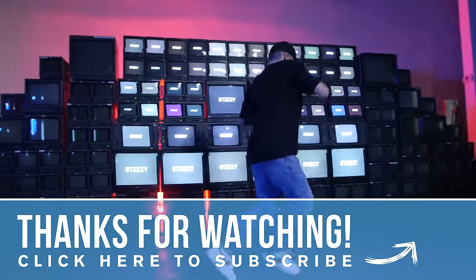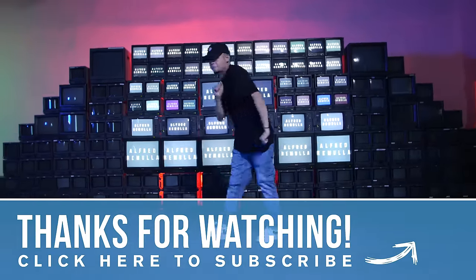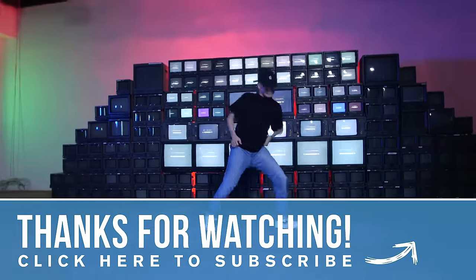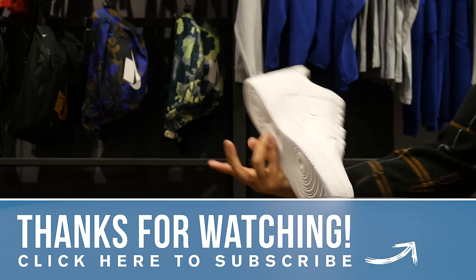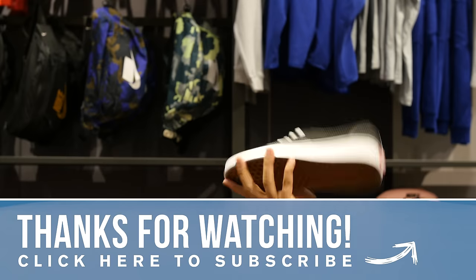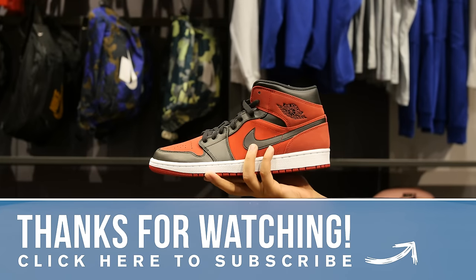If you want some more information, make sure you check out the description box on why and how to do these three things. Thank you for watching this video. Did you think we were spot on with this list? Comment below with your favorite dance shoes and subscribe to STEEZY's YouTube channel for more fun and helpful dance videos.